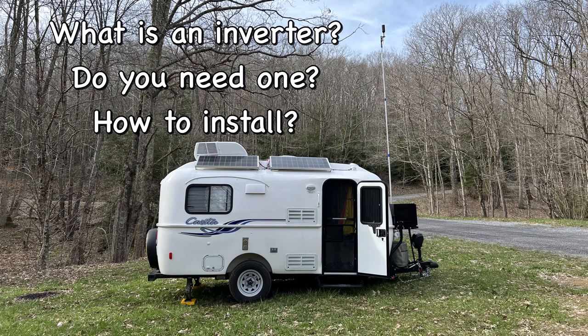Welcome back everybody. This video we're going to be talking about what an inverter is, do you need one, and how I end up installing one in our Casita Heritage Deluxe.